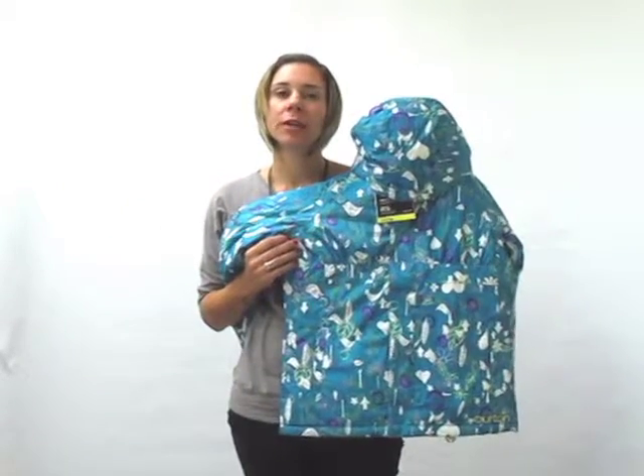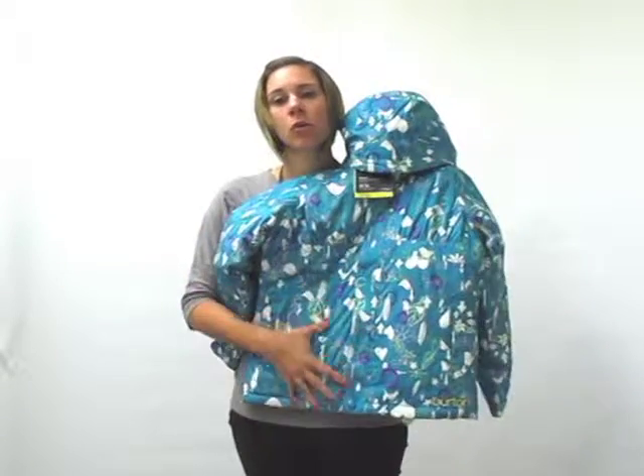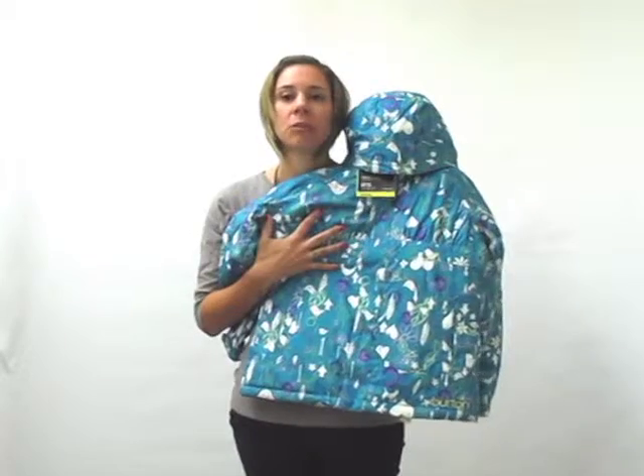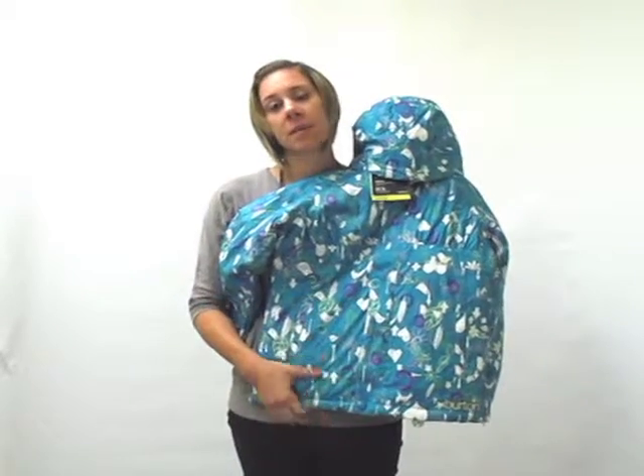You're gonna get a 220 gram Thermacore body. Our Thermacore is a low bulk insulation — legendary for its ability to crank heat without limiting mobility or without looking like a Stay Puft Marshmallow Man.